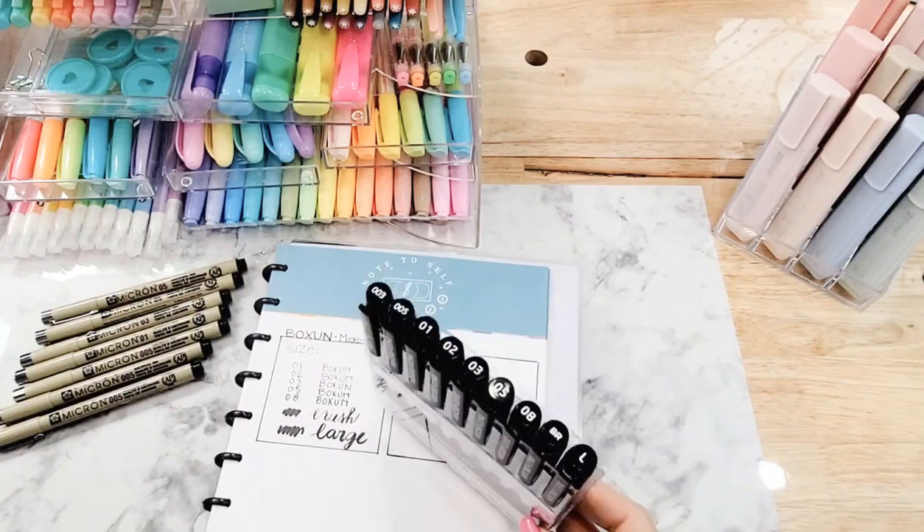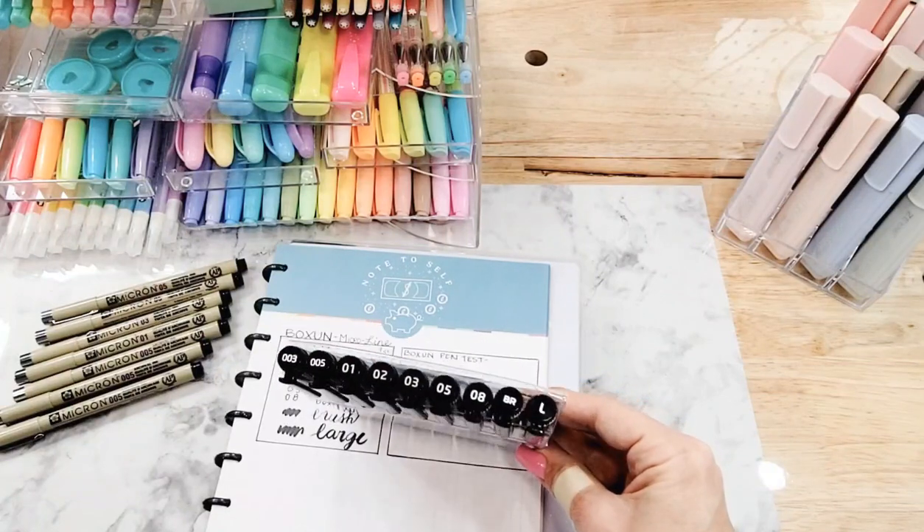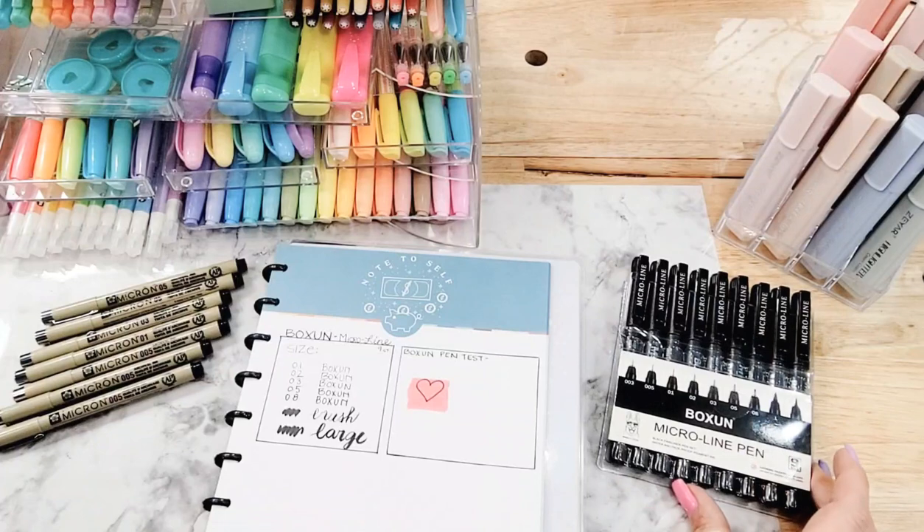Just like your Microns, they've got these sizes in this package. I'm going to set that right there so you can write down the name if you want to.